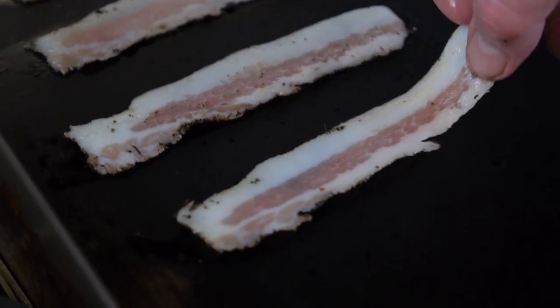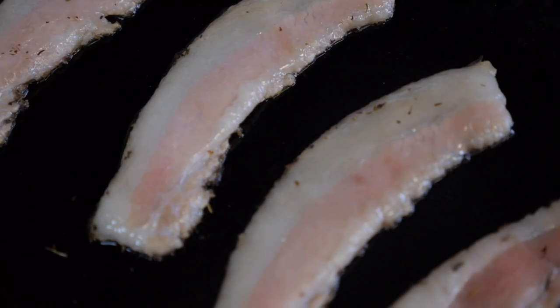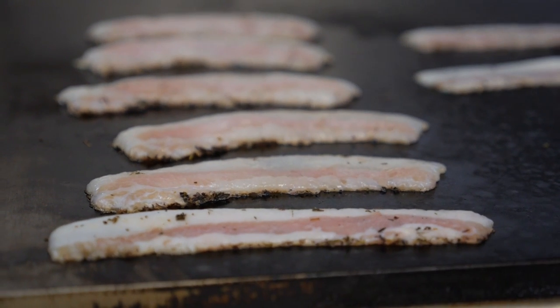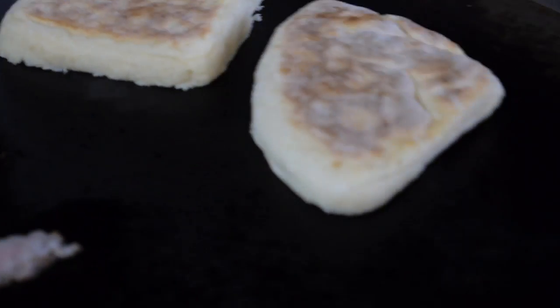So guanciale — it's a beautiful thing. Then we'll pop these down and we'll toast them in Abernetti butter.